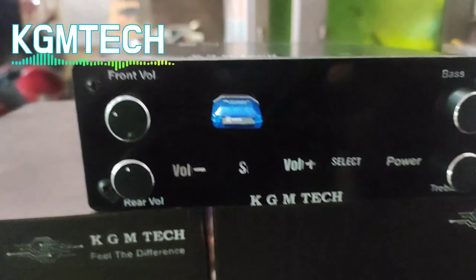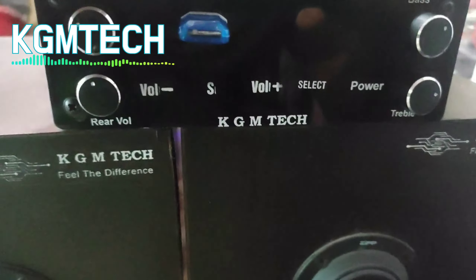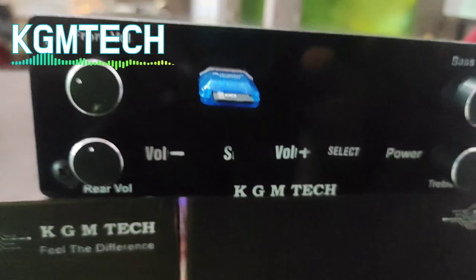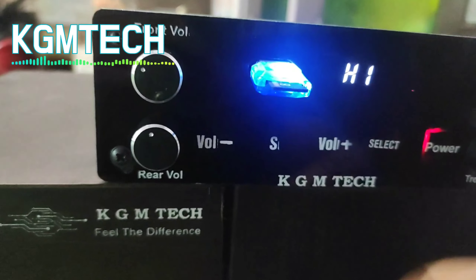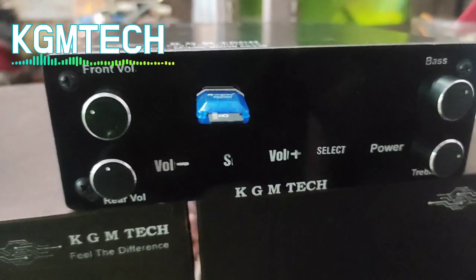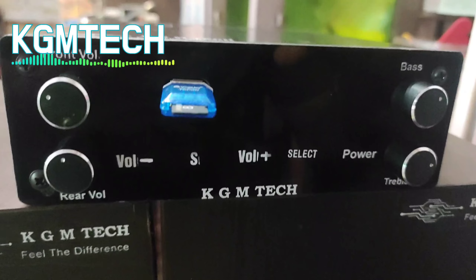First, starting with the design factor: the first one is the acrylic panel. We have a 5-channel amplifier and a 4-channel amplifier. In this case, we have a touch base.